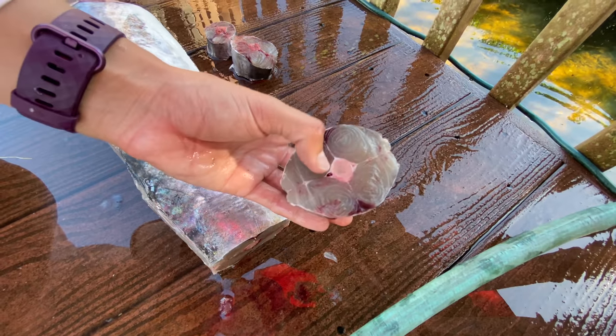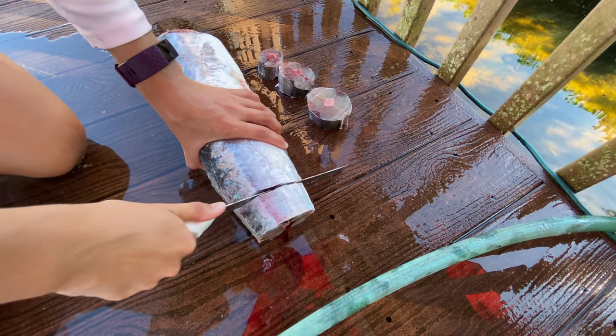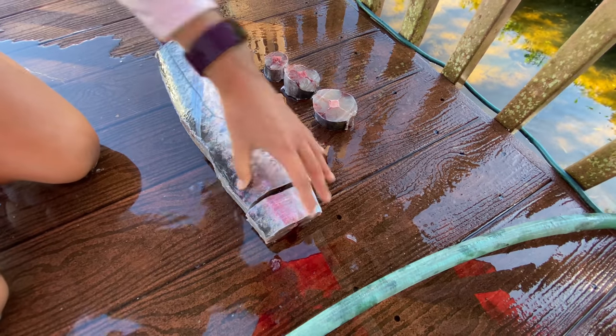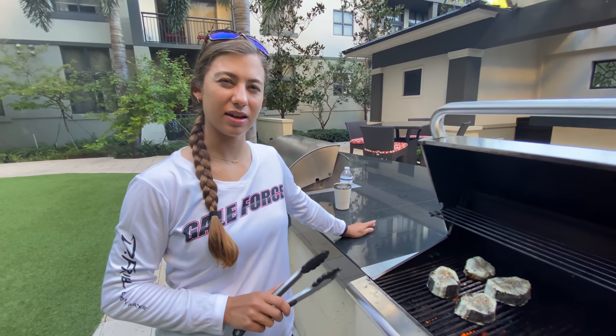We accomplished our goal! So what you want to do is you want to come in here, inch, inch and a half. Just try to stay consistent and cut through that backbone. Three more minutes. I think like eight minutes on this side — eight minutes per side is what it looks like. And then I'm going to flip it. That's what we're going to do.